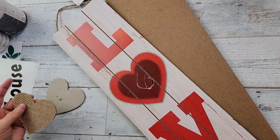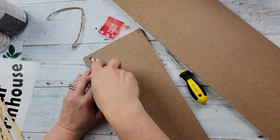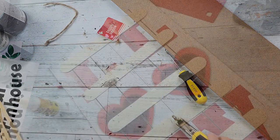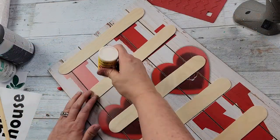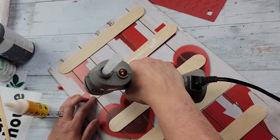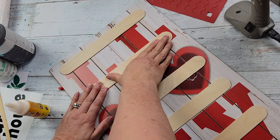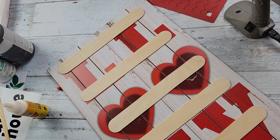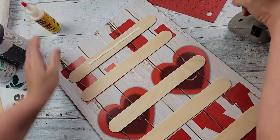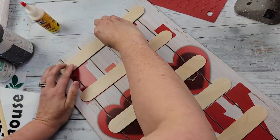I'm going to start off by taking the hearts off of these signs, then I'm actually going to use the back as the front. I'm removing the hanger — they were just stapled on. After that I'm going to add jumbo popsicle sticks using wood glue and hot glue, about five or six all the way up the back side, just to connect them all together.